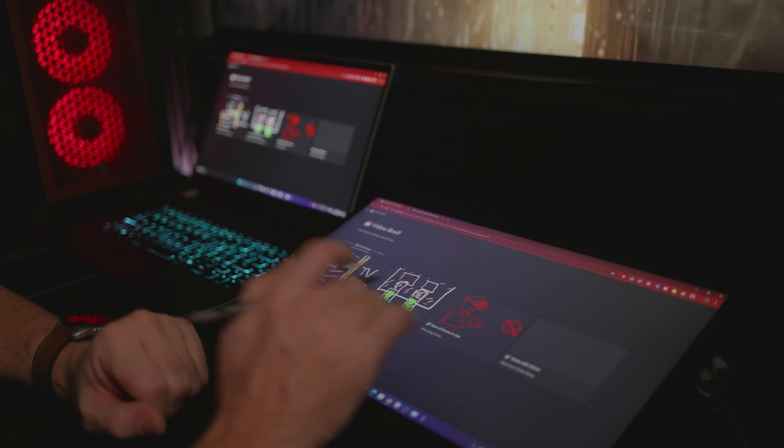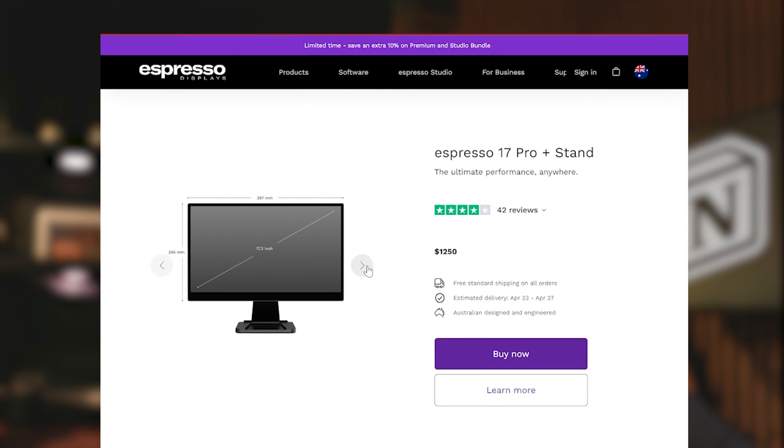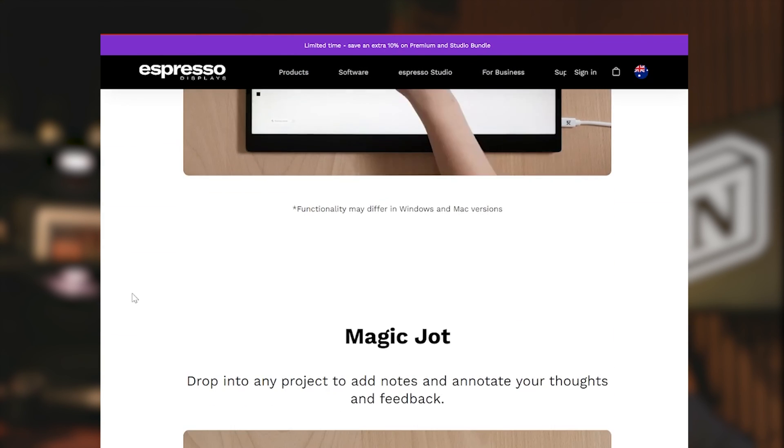If you have something like the 17 Pro, you can use the pen. I'll link in the description to where you can get the software. Not only do they have one of the best external displays out there, they're actually developing software to improve your workflow that goes alongside it, which is pretty cool.